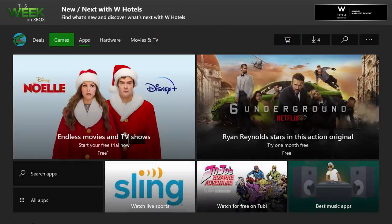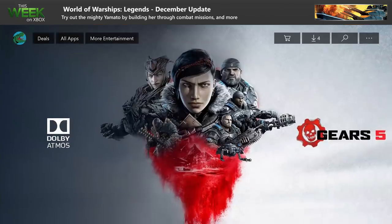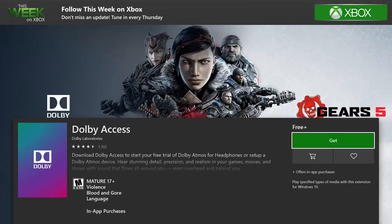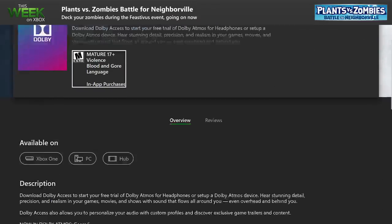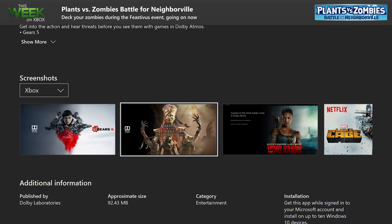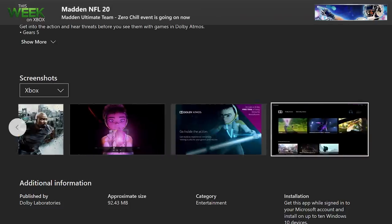If you want to improve the immersive experience of gameplay, you can go to the store and download the Dolby Access app to start a free trial of Dolby Atmos. This app uses advanced sound technology to create moving sound around you through the use of your stereo headphones, making it feel more like you are actually inside the world of gameplay. And as a bonus, it works for movies and other entertainment as well.